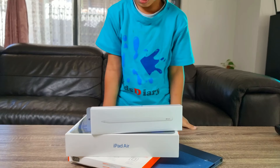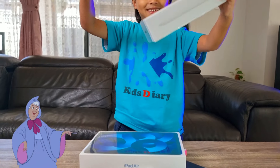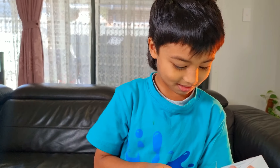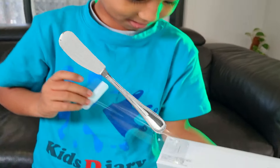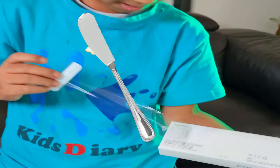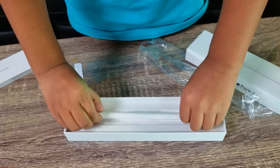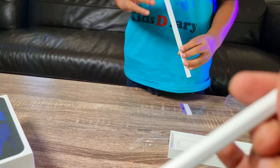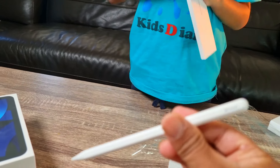Which one do you want to open first — pencil or iPad? You want to open the pencil first? Okay, let's take the pencil first. Oh, look at that! Oh yes, this is the Apple Pencil!